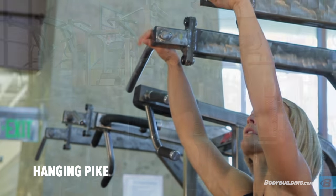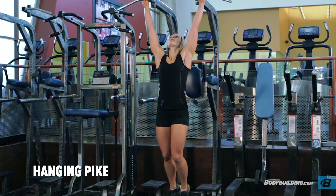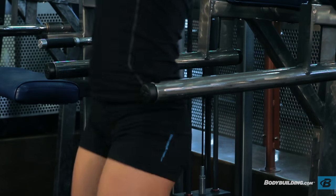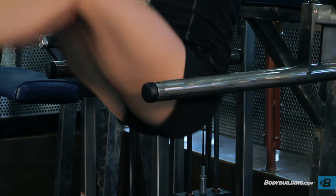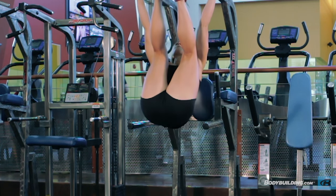Take a grip on pull-up bars, hanging with your knees together and your body nearly straight. This will be your starting position. Initiate the movement by flexing the hips, drawing the legs straight up, keeping your legs locked in a slightly bent position.